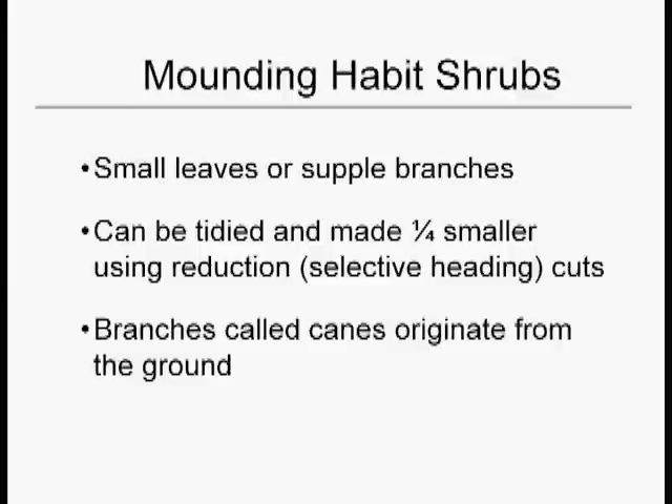The second category of shrubs are the mounding habit shrubs. These are just sort of the blobs of the plant world. They're wider than they are tall, and they're just sort of round. They have small leaves or supple branches. They can be tidied up and made smaller — maybe about a quarter smaller — using the reduction cuts.